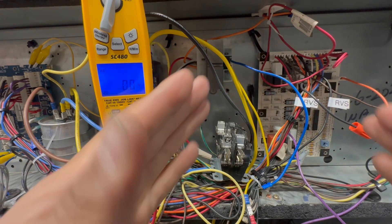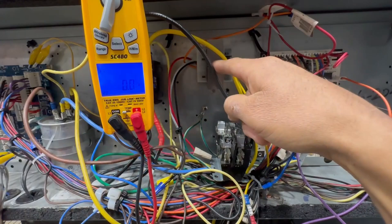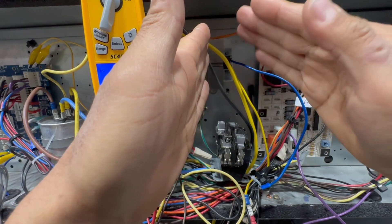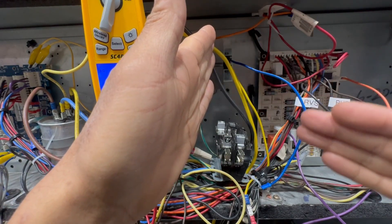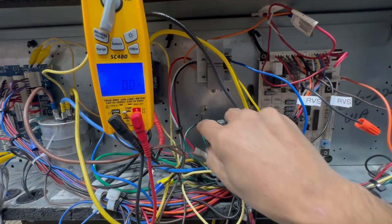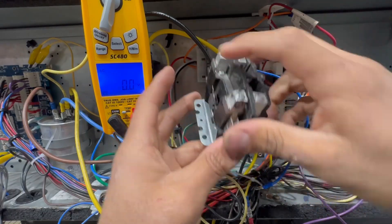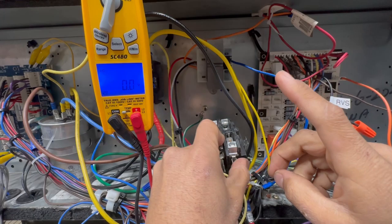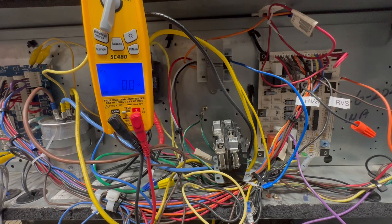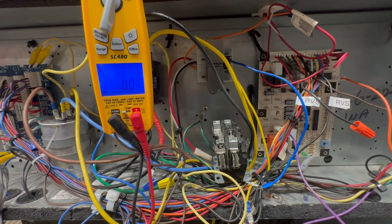A low voltage short has to do with the low voltage side of the system. We have a transformer right here — it's taking in high voltage and dropping it down to 24 volts. So this involves anything on the 24-volt side of the system, and there are a lot of things that 24 volts powers up. You've got your contactor coil right here, which receives 24 volts. You also have a thermostat. This is a heat pump, so you have a solenoid valve for the reversing valve and an ECM motor that also takes a common and 24 volts.